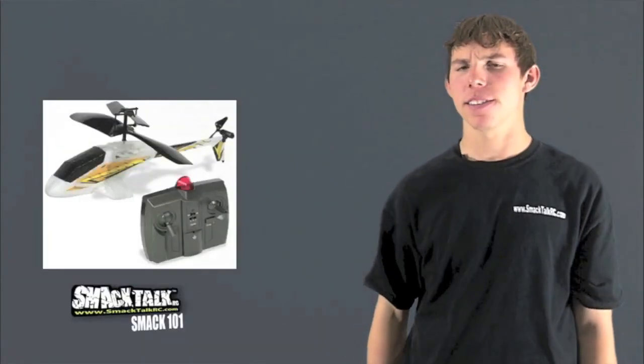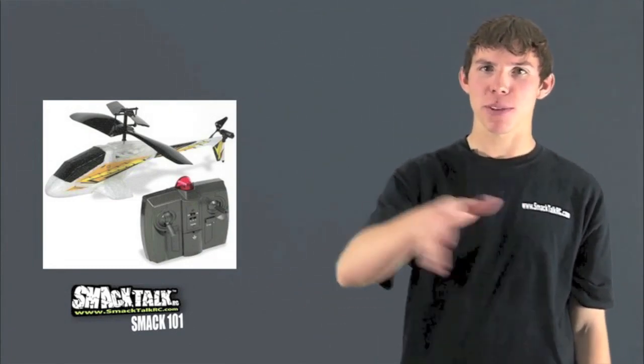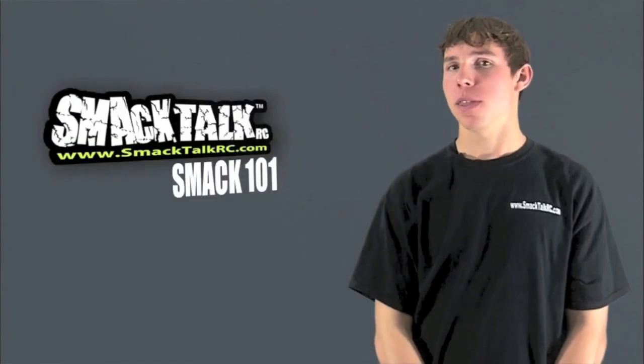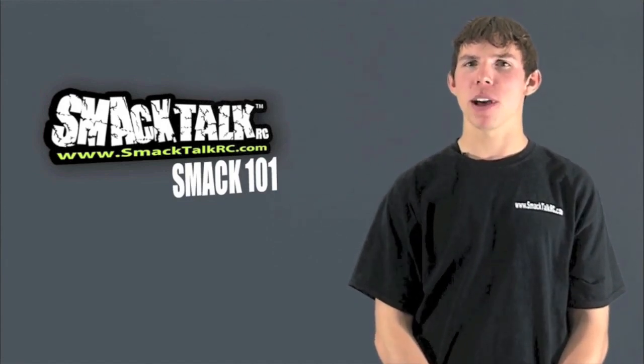Have you guys ever flown one of these things? You know, the cool guy on TV tells you it's the coolest thing ever, they make it fly in between the little glasses in the kitchen and stuff. But proud to say that what they do with the little toys, I'm a professional for the bigger stuff. That's right, I'm a professional remote control helicopter pilot.